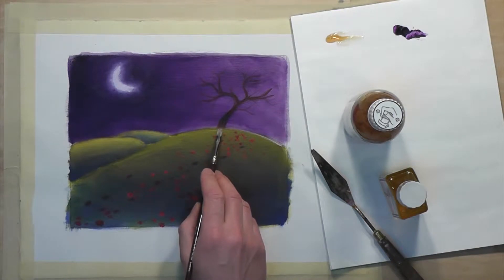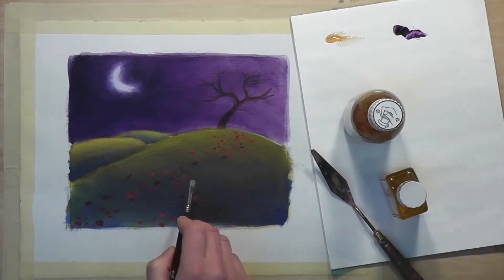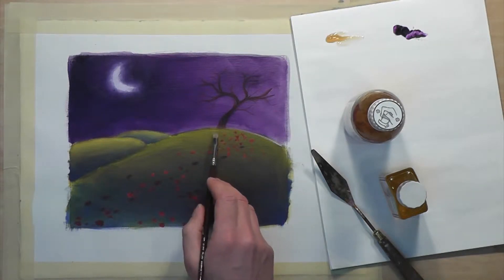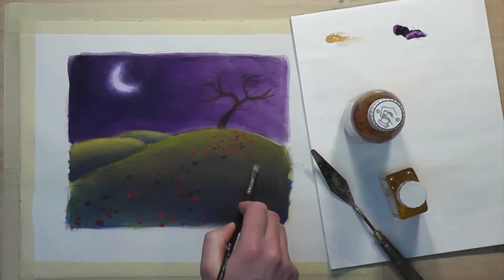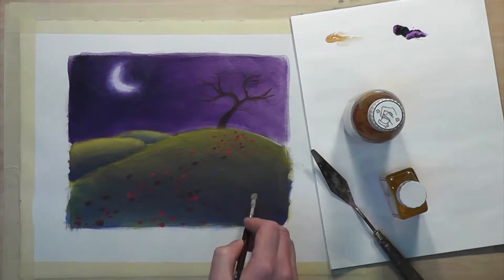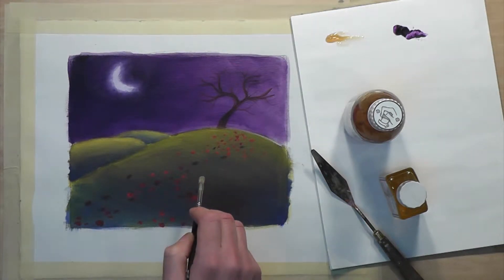Today I'll be painting a cast shadow for this tree. The glaze, since it's translucent in nature, will paint right across the details, darkening them. So I won't have to find or repaint any of these colors. That's the great part about using glazes.